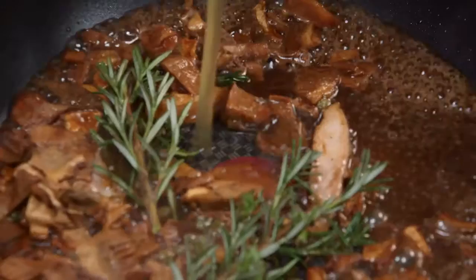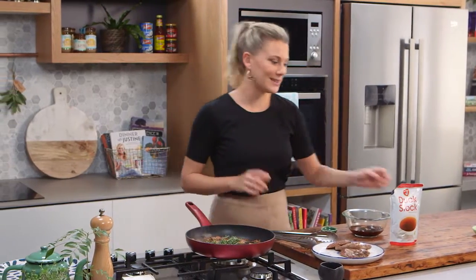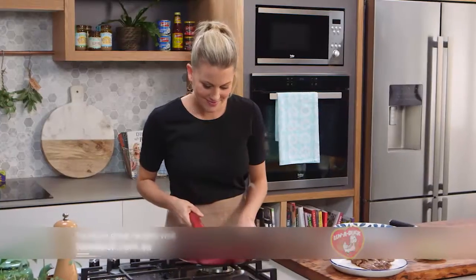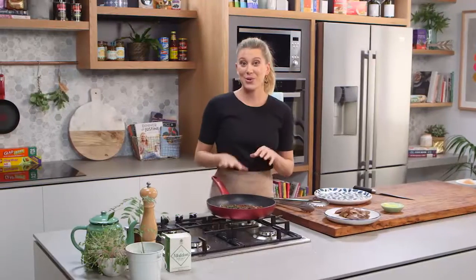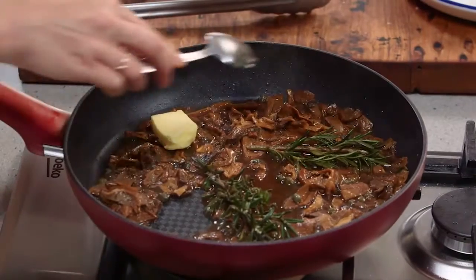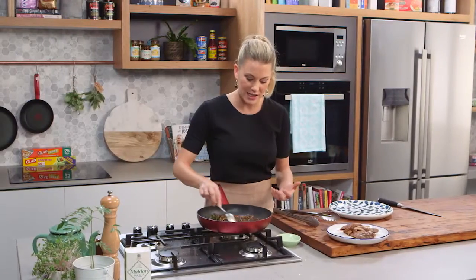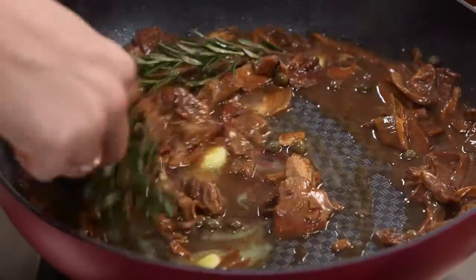Duck stock can go in now. I'm going to allow this to bubble away, thicken up, and then finally finish this sauce with a little bit of butter because it's going to make it so glossy. Now this sauce has reduced significantly so it's time to add the butter. Always add cold butter to a sauce and ensure it's not bubbling away rapidly — you want just simmering, just like it is here. If it's bubbling too much the butter may split and it's not going to do the job it's supposed to.